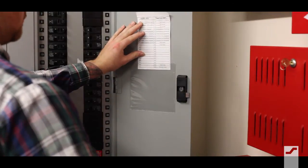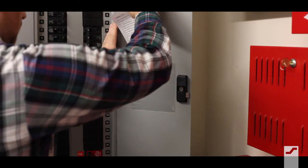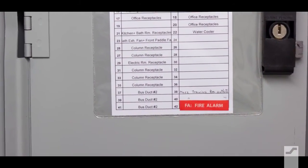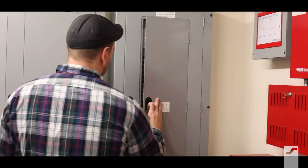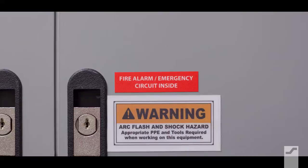Apply another label to the index, clearly identifying the appropriate branch circuit. If there is more than one circuit breaker panel, apply the label to the outside of the panel door that clearly identifies which panel contains the branch circuit for fire alarm and emergency communication equipment.